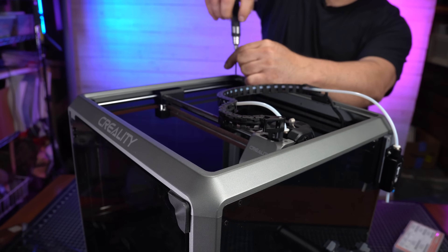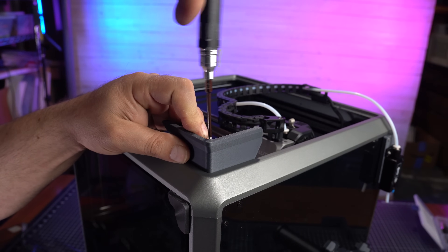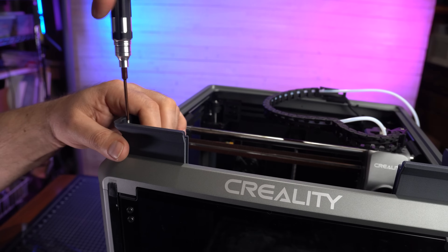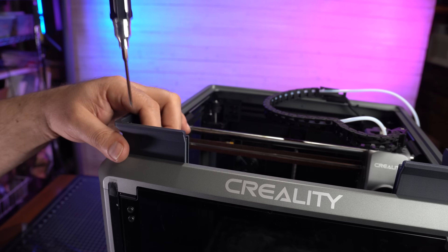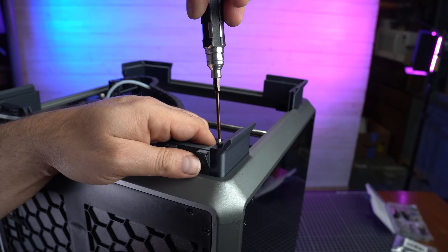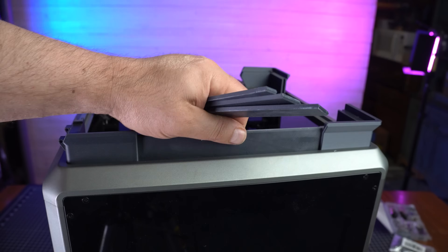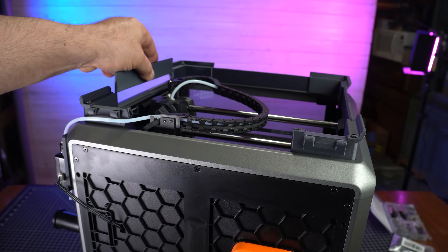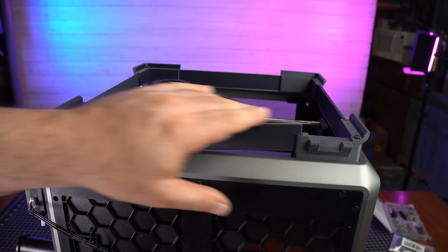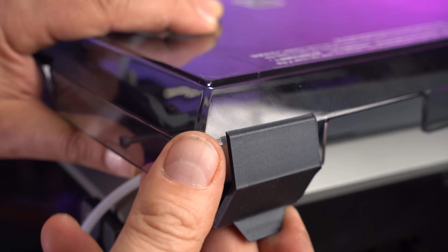Now we just take these screws out — they don't really hold anything up, so you're not going to hurt anything — and we're going to screw in our top lid. The first two go in the front; they don't have the hinges. You don't need to do hinges — when you print these out, they actually give you four corners that don't have them. The two in the back are obviously going to be for the hinges. Go ahead and screw these in, and you can put your spacers in here so if you want to print different types of filament, you're not going to lose any heat through airflow.